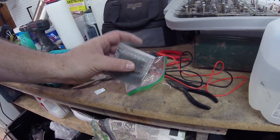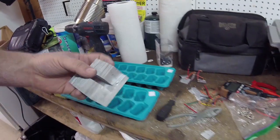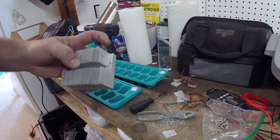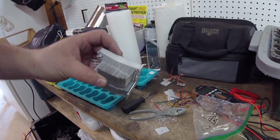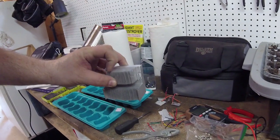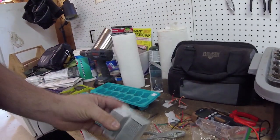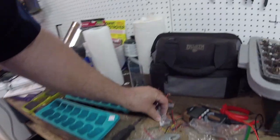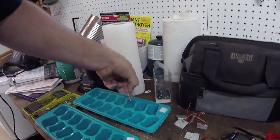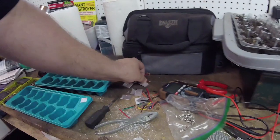I took this heat sink off and thought these would be good plates for the cement battery - they're already in plate form. I drilled a hole all the way through them; it's made out of aluminum, which is what I need anyway. I drilled a little hole and just broke them off.